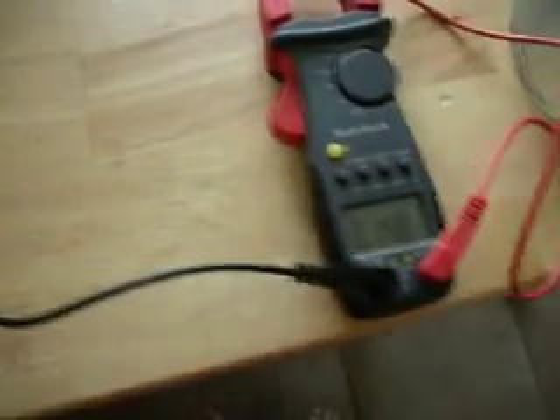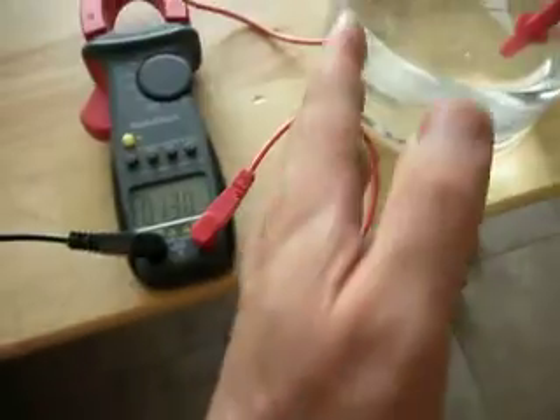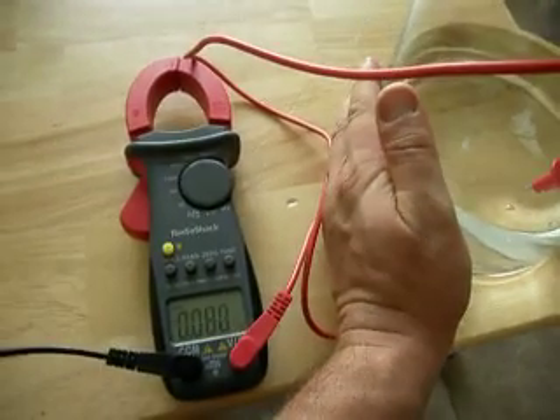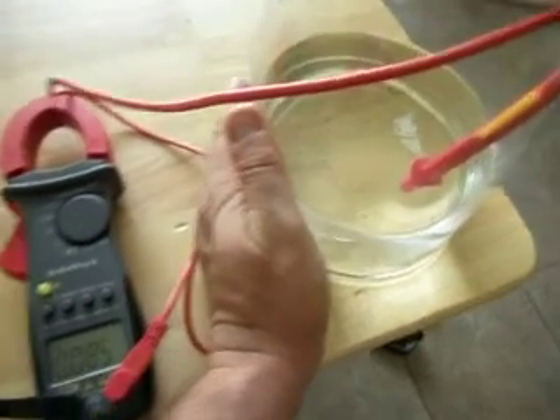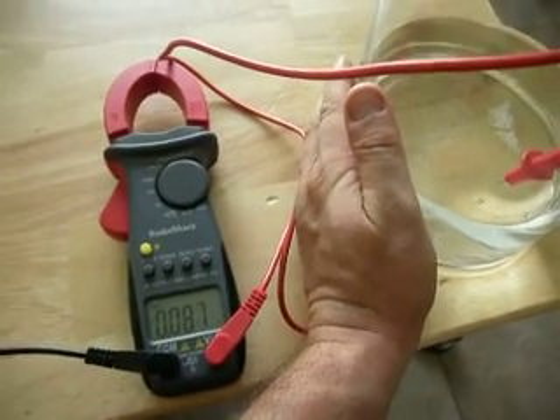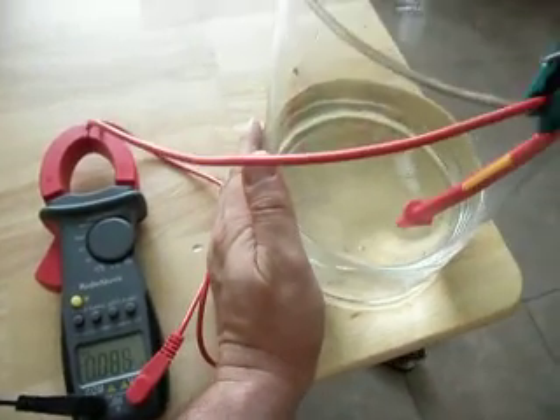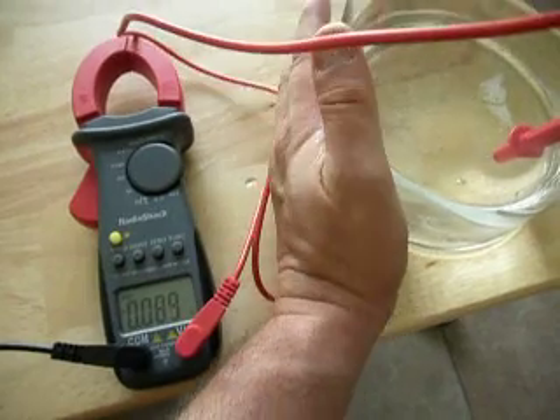I'm currently insulated from the floor because I have shoes on. So I'm going to take these shoes off and stand on the tile floor. The tile floor is conductive, especially on concrete, which is connected into the grounding system. So it goes the opposite way when I'm grounded. The grounding system on this house has about one volt peak-to-peak AC on it, which I'm still trying to rectify — and that's a stray voltage problem.